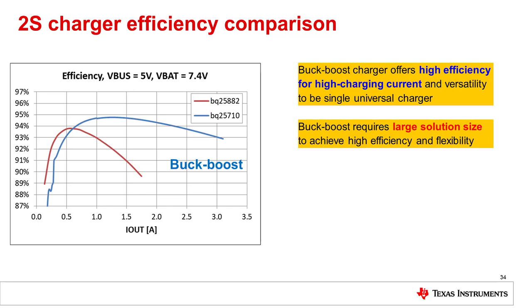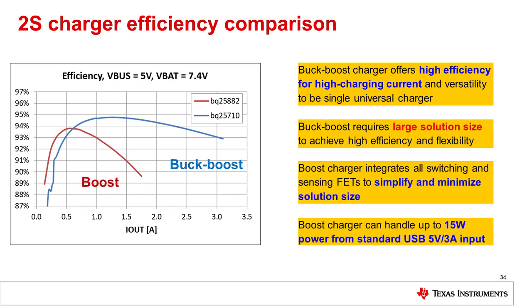This graph compares the performance of the boost and the buck-boost charger efficiency. It is clear that the buck-boost can achieve higher efficiency and higher charge currents for the same conversion ratio, but the trade-off is circuit size and complexity.